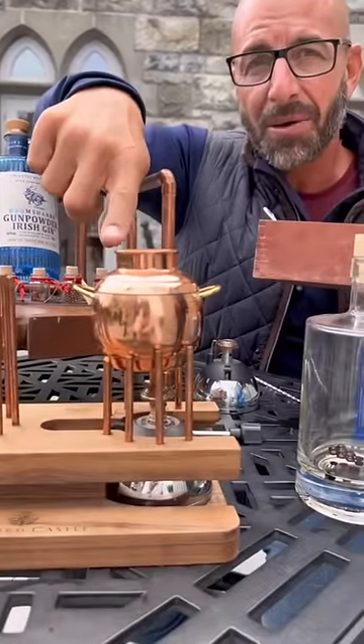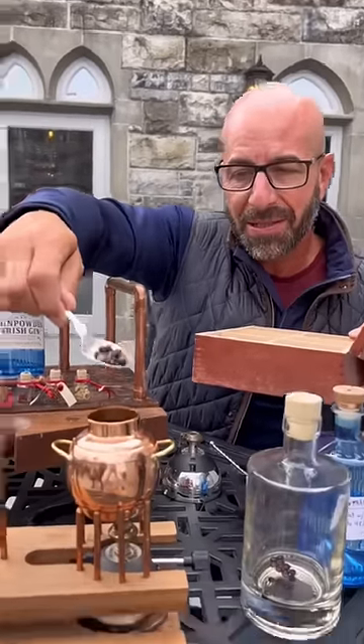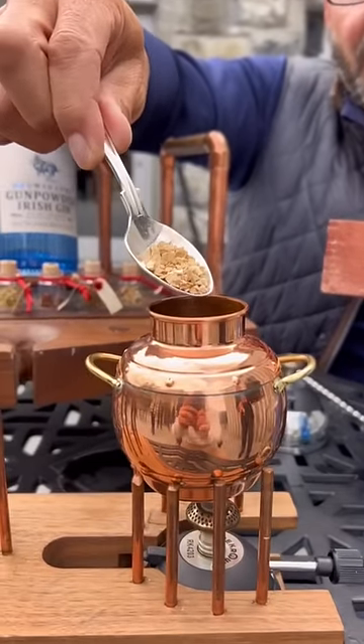In here is vodka from Drum Chambeau. Gunpowder tea — first step. Juniper berries, and the thing is Oris Roots. This is gonna bind the entire thing together and create our gin.